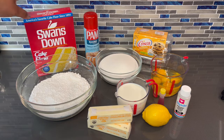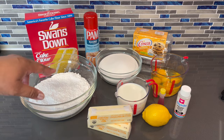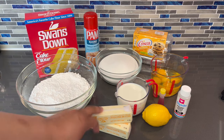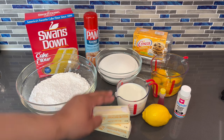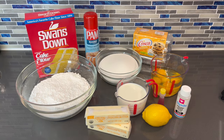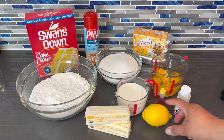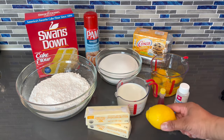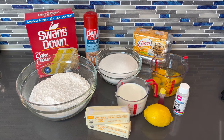Here I have the Swansdown cake flour, and I've already added the salt and baking powder to it. I have unsalted butter which is at room temperature — make sure yours is the same. I have whole milk which is at room temperature — make sure yours is at room temperature as well. I have sugar, and I have baking spray that's going to be for later use.